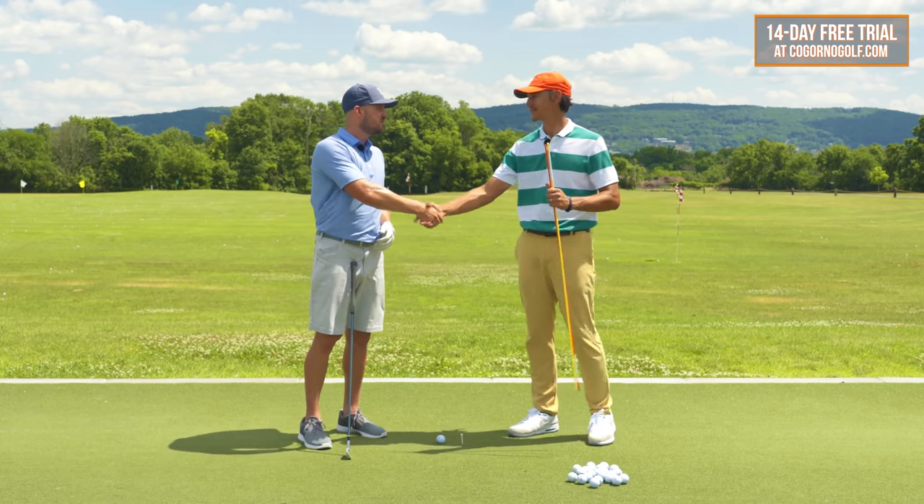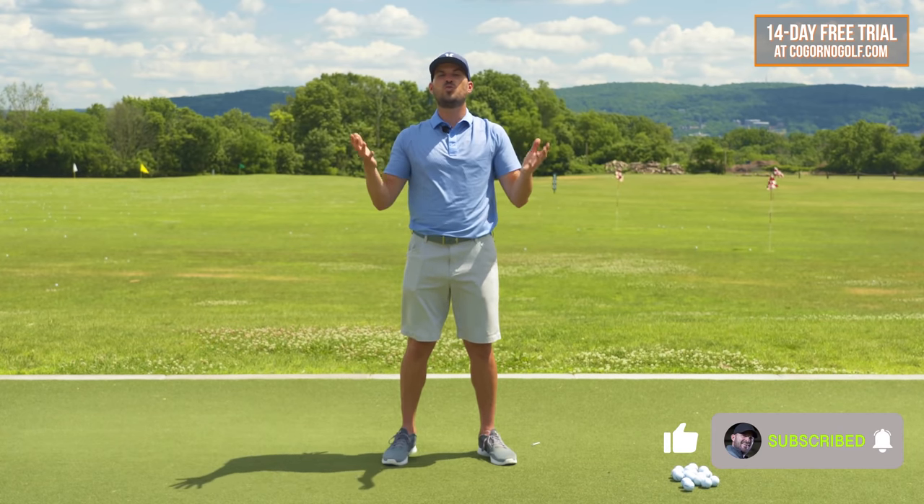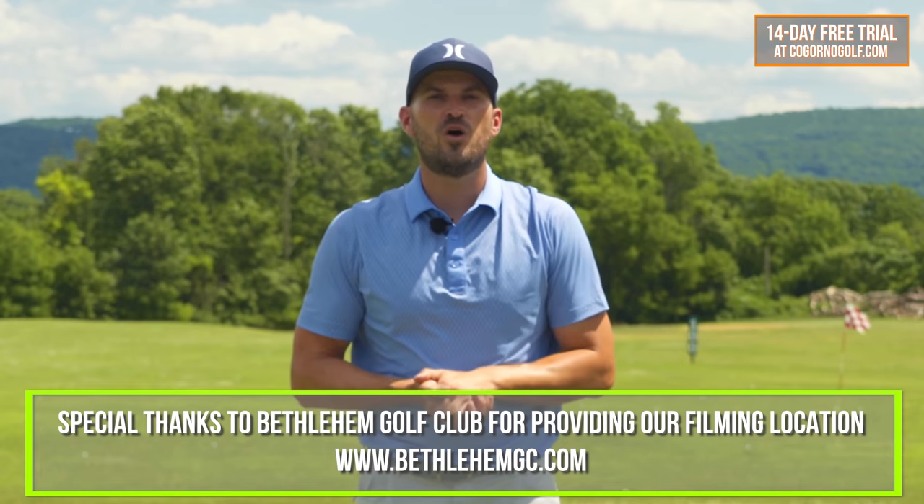Hopefully that makes sense and helps you. Thanks JT for coming out. Hey guys, thanks for watching today's video. If you liked it, click the like button below, click the notification bell, and please subscribe. If you'd like some coaching or want me to look at your swing and build a personal plan, click the Cagorno Golf logo on the screen. We'll also include two other cards if you'd like to learn more about today's topic. See you next week.